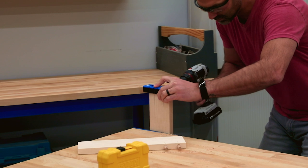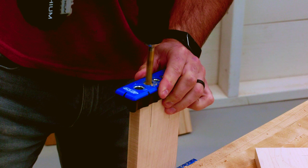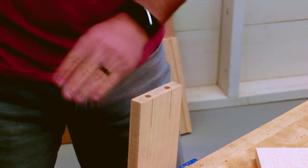That space under the guides has another purpose too. It allows the Drilling Guide to automatically center on the edge of 3/4 inch wide and 1/2 inch wide boards and plywood, so you can drill holes that are perpendicular to the edge and perfectly centered.